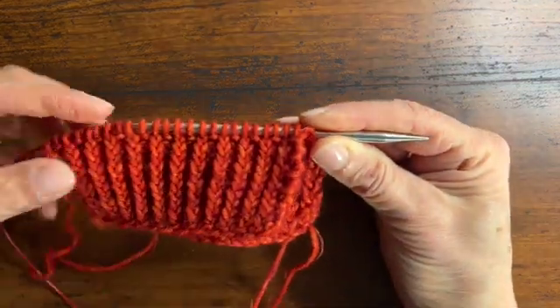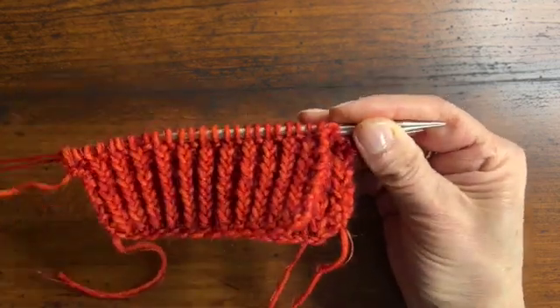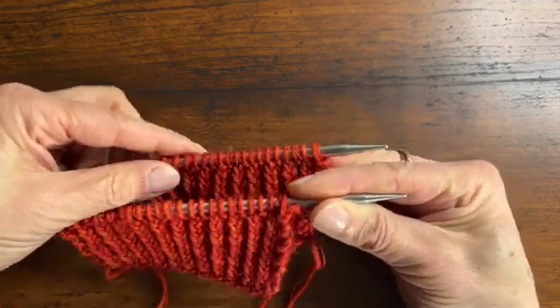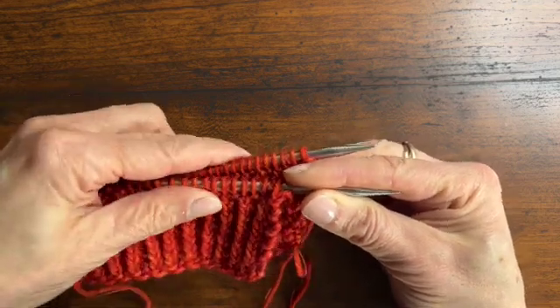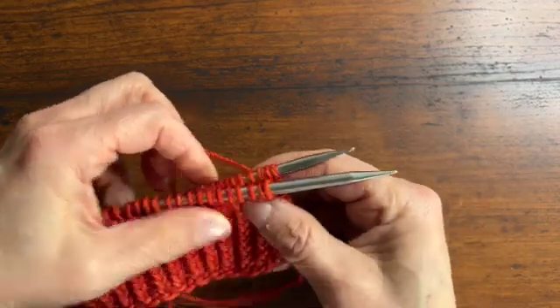What you're going to have to do for the hat is turn it inside out, because three-needle bind-off is always done with right sides facing each other. I have two flat pieces of knitting here on a circular needle. Half the stitches are on the front needle and the other swatch is on the other needle tip, held to the back. For the hat, you're just going to put half the stitches on the front and half the stitches on the back needle.